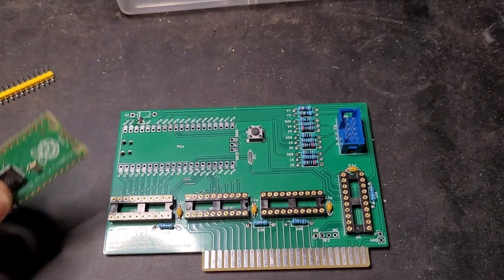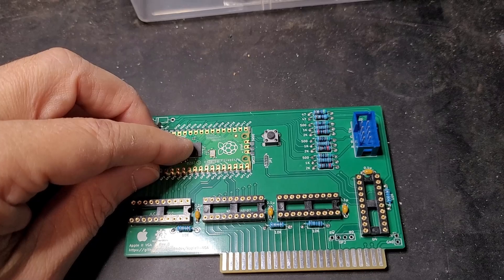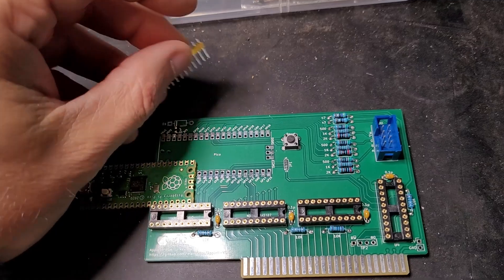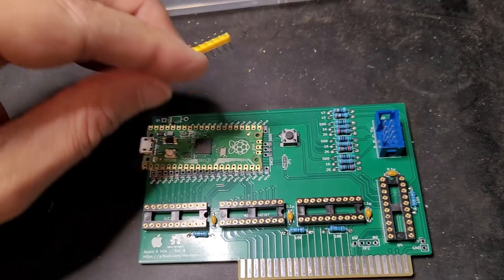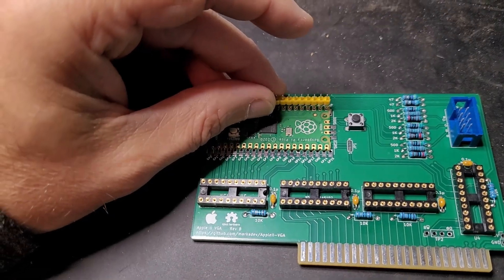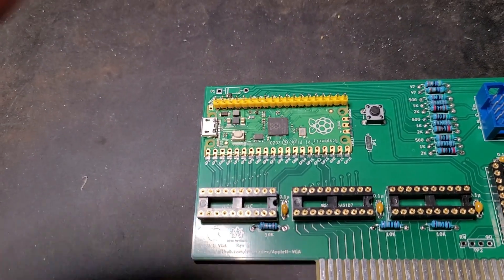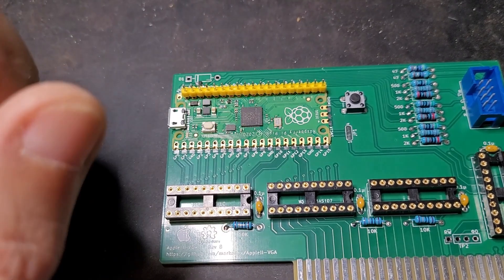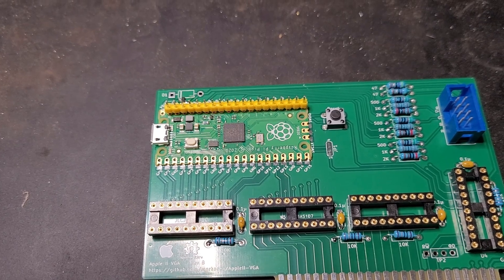With all the components installed, the final step is to get the Pi Pico installed. I'm going to be surface mounting this. In order to get everything lined up, I'm going to be using a row of pin headers. I'll just align these with the pin headers like so, and then solder the opposite side, and then reverse and repeat.